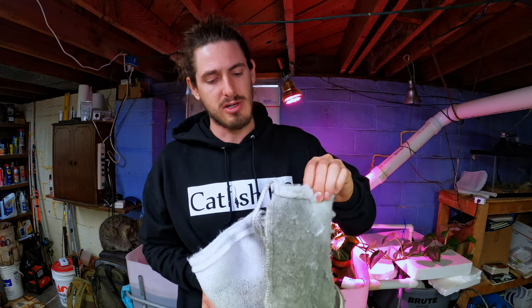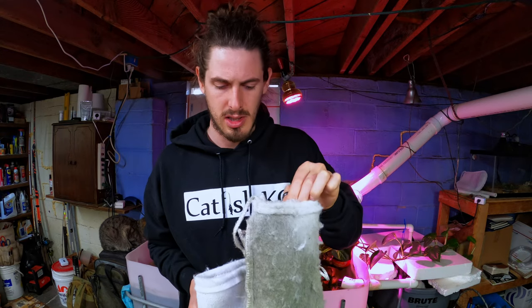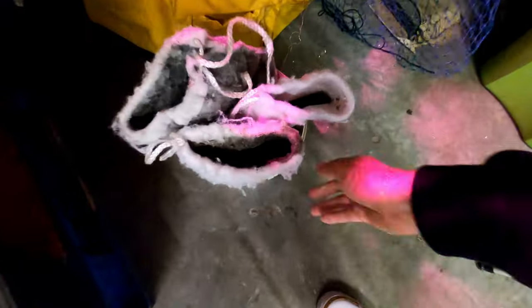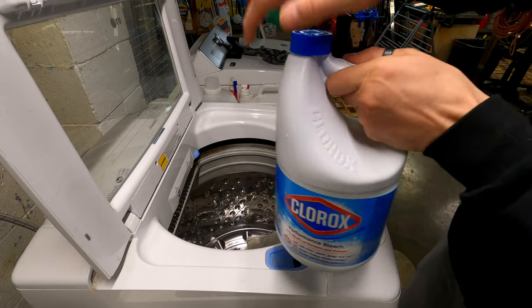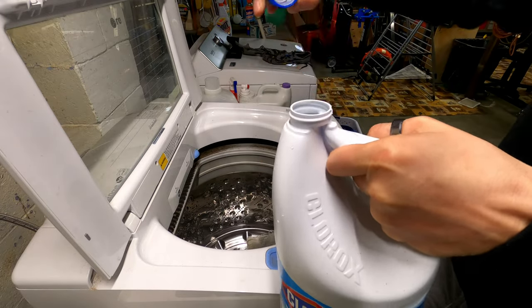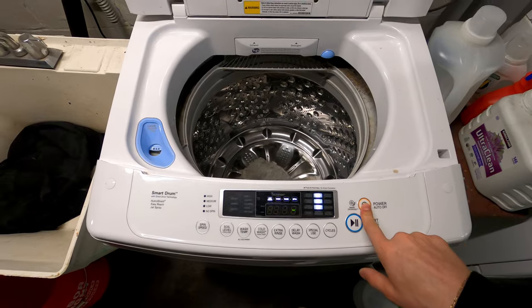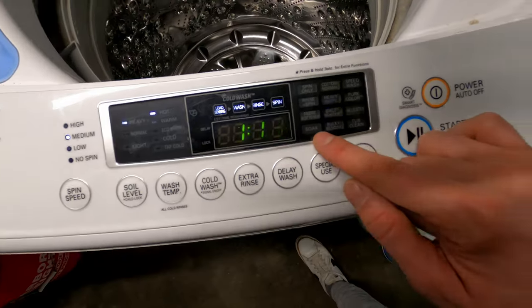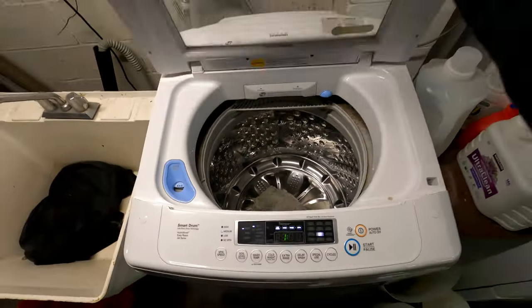Something I've been doing regularly is washing the filter socks. The more you feed the fish, the quicker they fill up — it looks pretty gross, but once dried out all you have to do is shake them out or flip them inside out, throw them in the wash, and put some bleach in. One important thing: wait 48 hours after washing before putting them back in your system. The bleach residue will evaporate over those 48 hours, but if you put them back in right away you could have remnants that kill all your beneficial bacteria and fish.